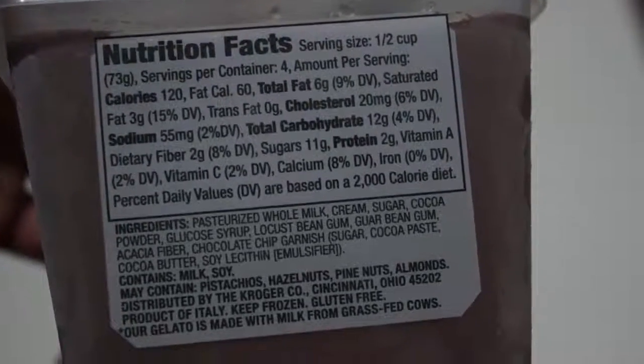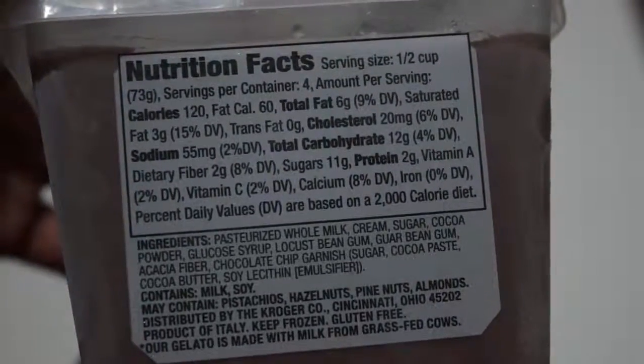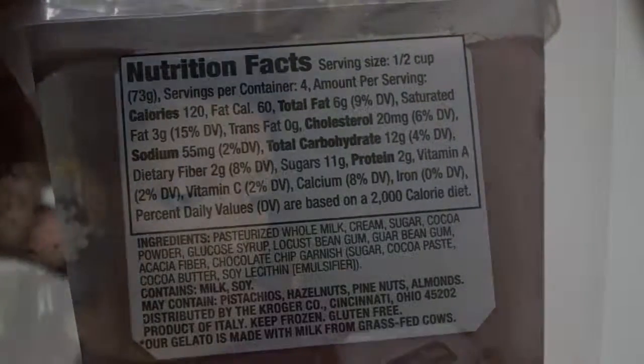There are 120 calories per serving, fat calories is 60, and total fat is 6 grams. It also says product of Italy, keep frozen, and it's gluten-free. When I went to my local Ralphs — which is Kroger, but Ralphs in LA — I saw that they had pistachio, chocolate, vanilla with chocolate flakes, and hazelnut.